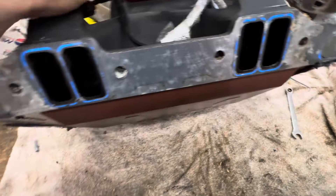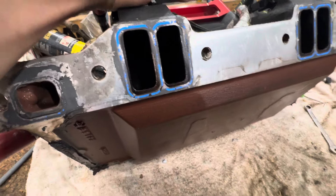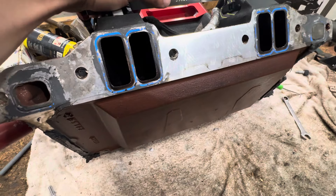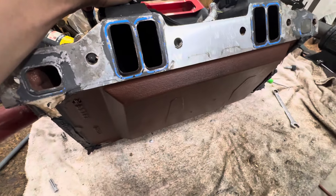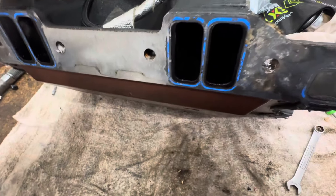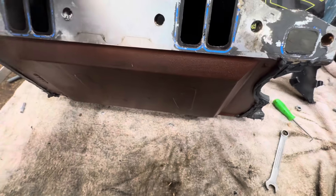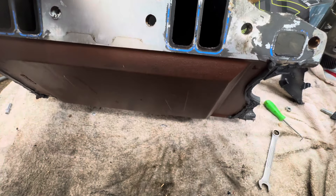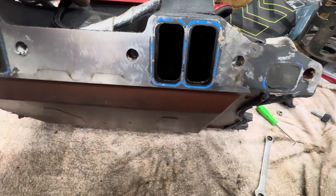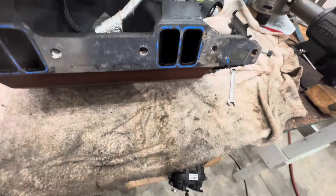You guys running these wide lobe separation cams and your engine doesn't require that — what you'll have is an EGR effect. This will pull exhaust gases into your intake, because the intake air is moving too slowly.